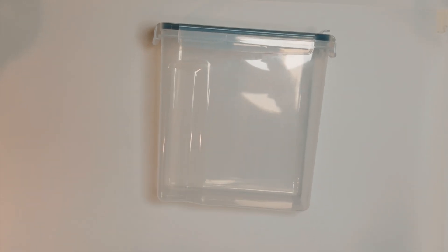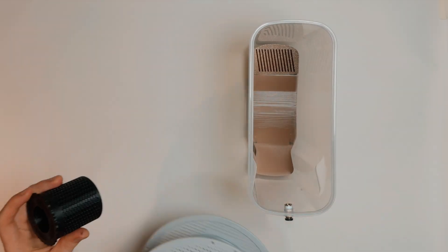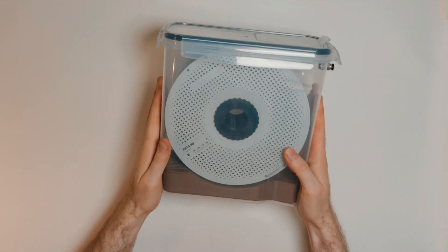So I invested in some cereal containers. With a few upgrades, these make for a great filament dry box. Thanks to the desiccant inside the box, the humidity is well under 20%, which means it can last weeks or even months without needing to be dried.